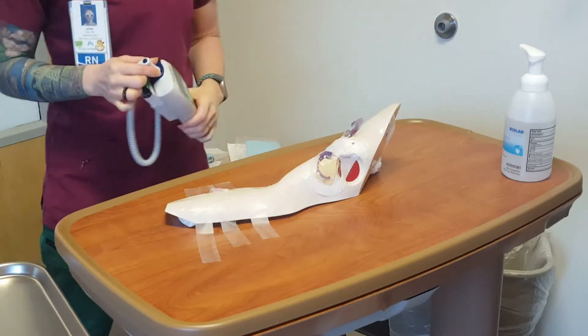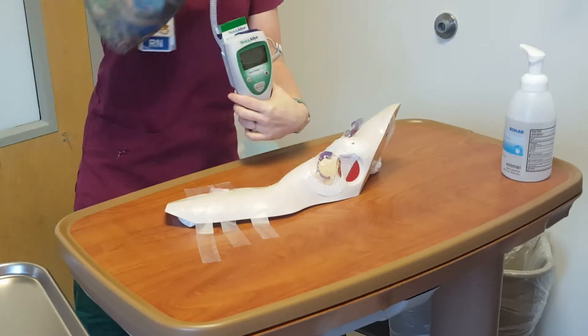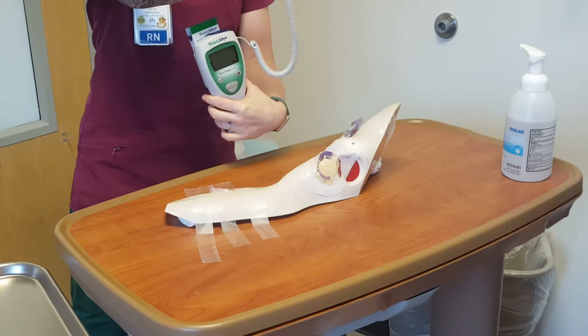Take vital signs. A minimum vital sign needed is the temperature. If temperature is over 100.5, stop and notify the physician for guidance.